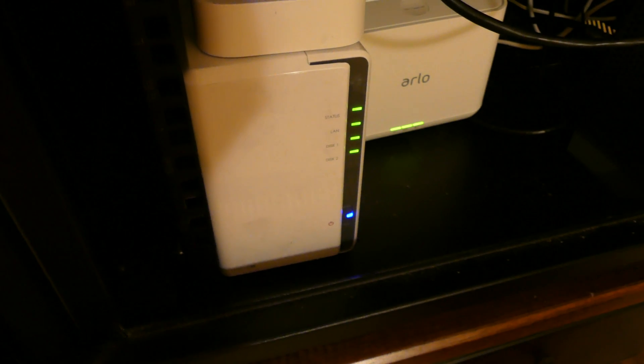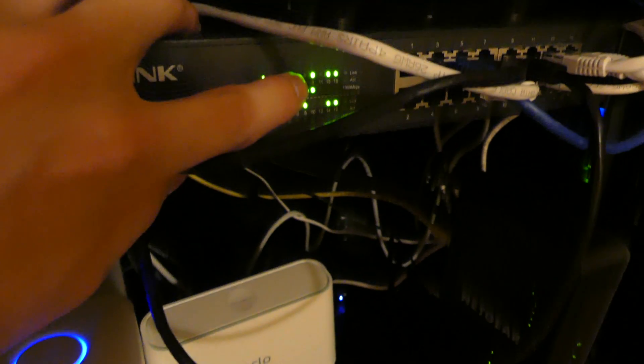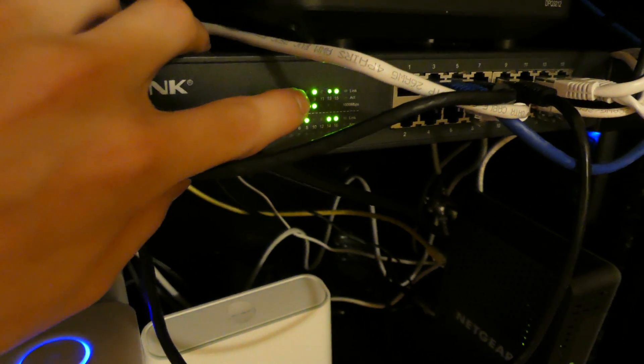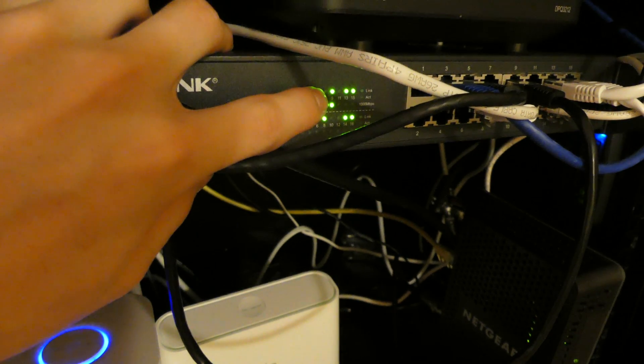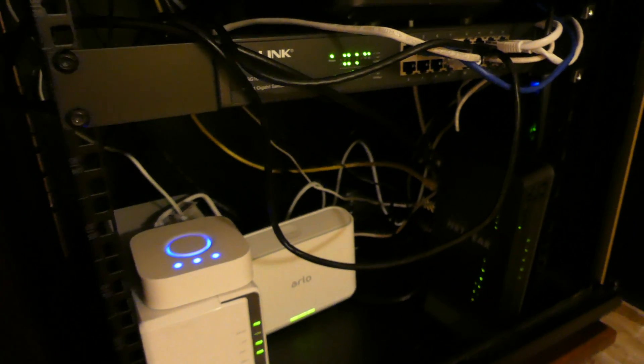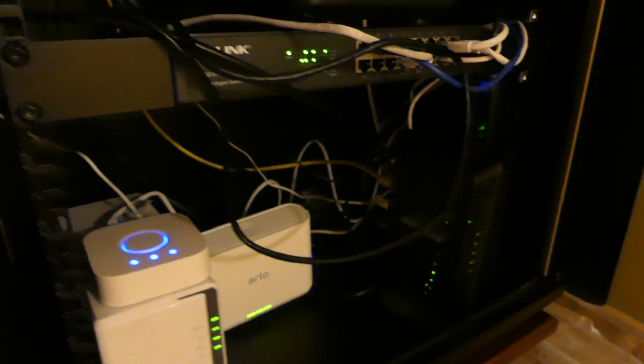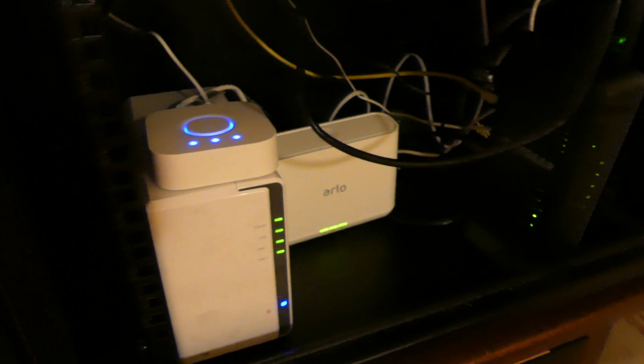It looks like the network interface card, or the NIC, is failing — slash failed. It's been dropping the connection for the past couple of weeks to the Synology server. I'll get an email saying the connection's been lost. I can't access it at its IP address unless I unplug it and plug it back in, and then it'll be temporarily accessible for a little bit before it starts dropping the connection again.